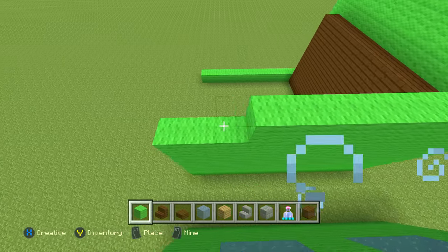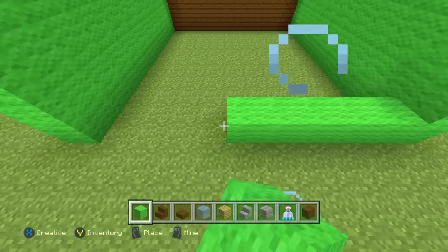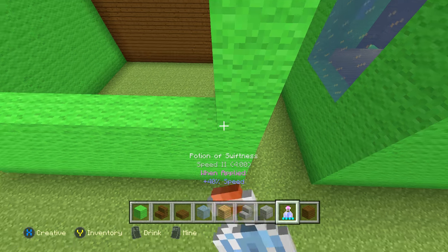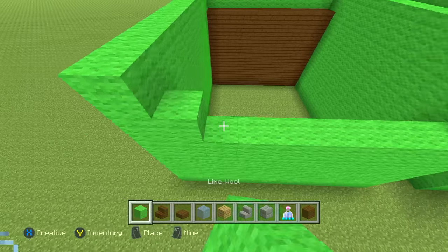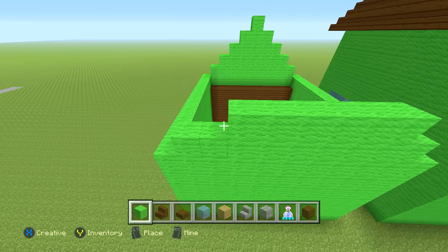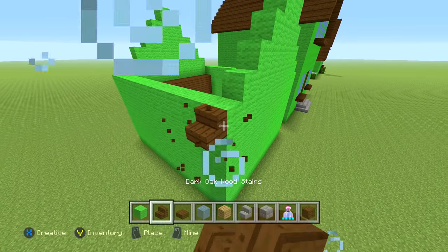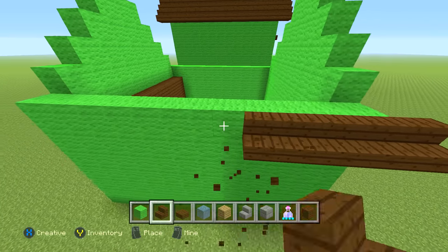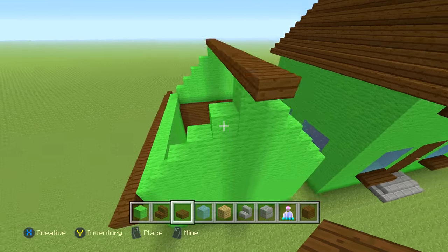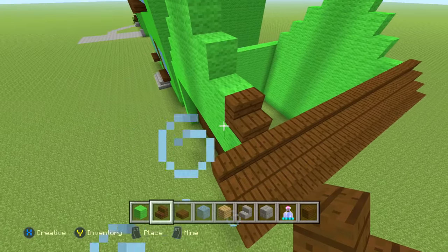Do the same on the other side. For the back, it's going to be closed off — you can add a window if you want, though there's not an actual window in the real one. If you're going to actually use this for storage in a survival world you might want a window for natural lighting. Once you get to the top, point it up just like the front and then do the roof with oak wood stairs, coming off by one on both sides. On the very top use a slab. Go ahead and pause the video and do this now.